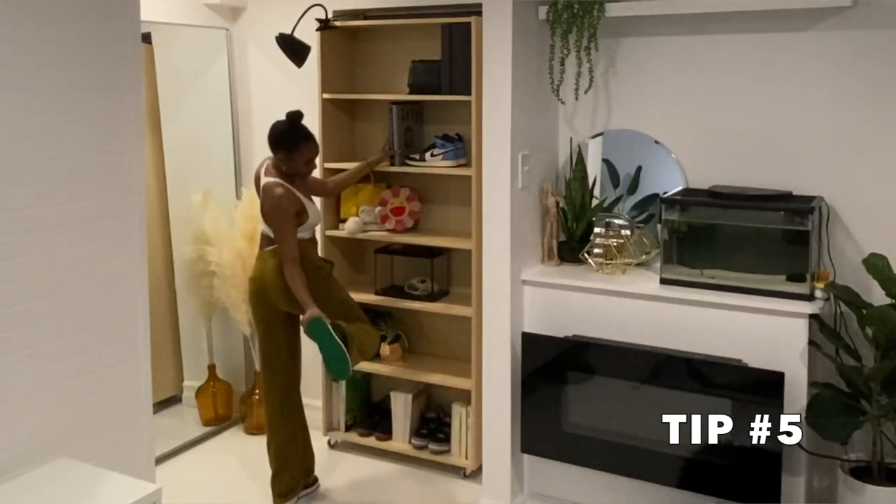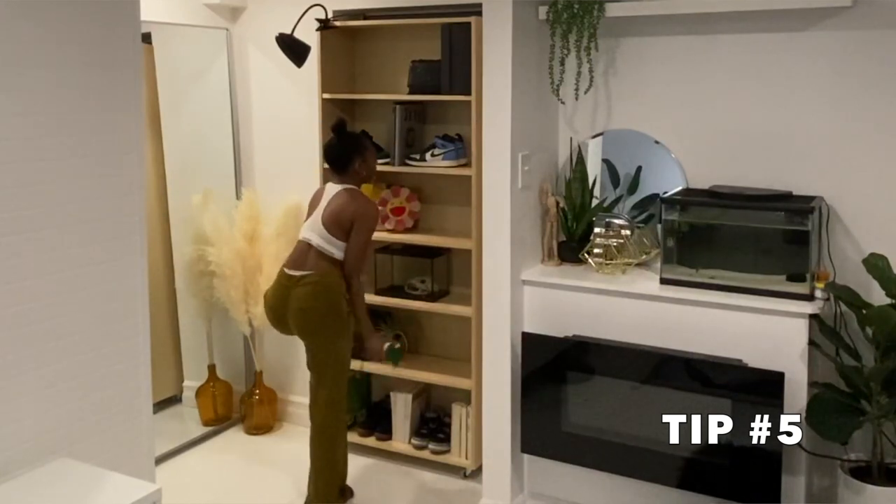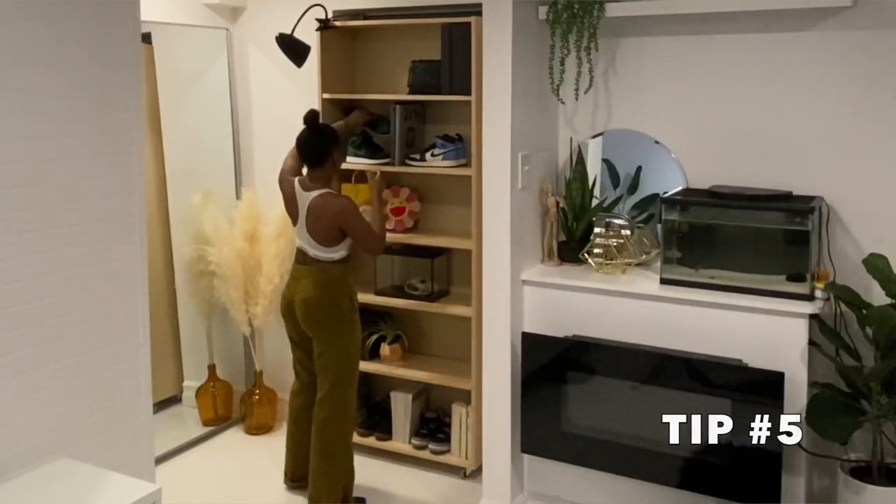Tip number four: it's a bookcase — add some books! Tip number five, let's talk about collectibles. I'm a luxury bag collector and I love sneakers, so I decided to add both. Tip number six: play with visual interest and aesthetics on your shelf. Think about placement and pair things in odd numbers — three, five, seven — so things look more cohesive and not just random stuff thrown on a shelf.